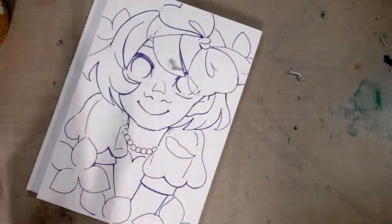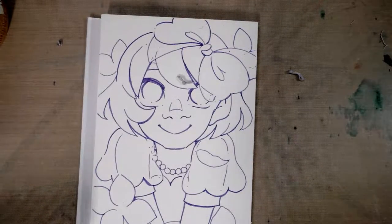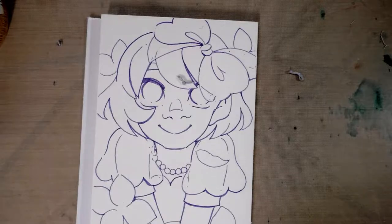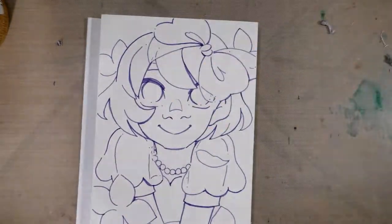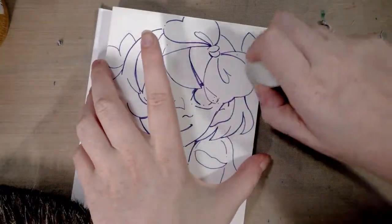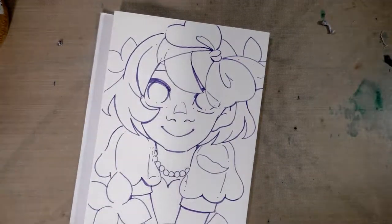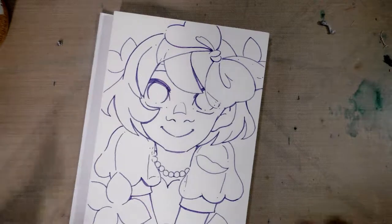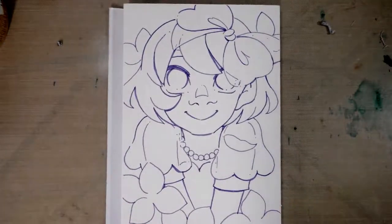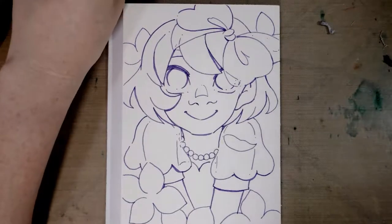My friend Cabocha sent me some hot press Fabriano paper, so I was thinking I might do a cute illustration on the hot press and then ink it with the Sakura multiliner. So the next step for this, however, will be watercoloring. We know that Copic multiliners and watercolors play together quite well, so I will see you guys when I'm ready to watercolor.